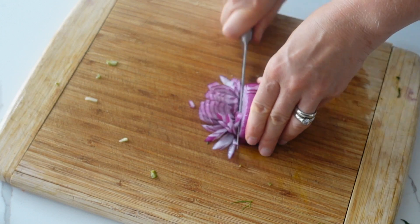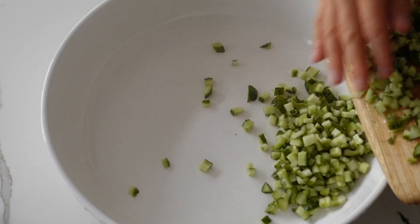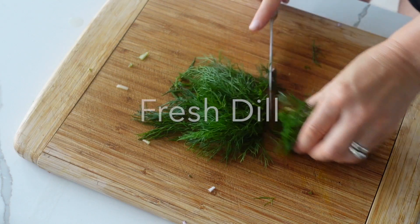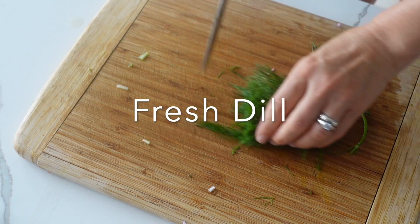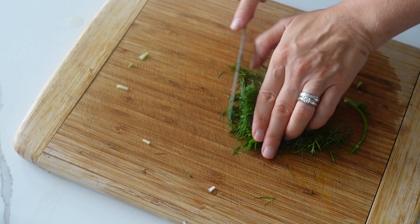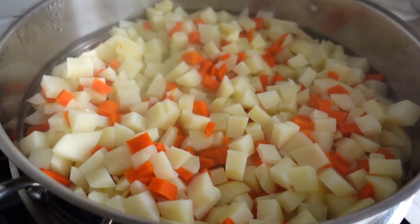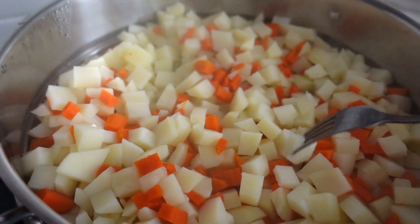Dill adds amazing flavor to potato salads. I highly recommend that you don't skip it — it's an incredible herb, full of vitamin A, and it's just so delicious. While the potatoes are cooking, we're going to make the dressing.